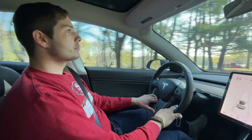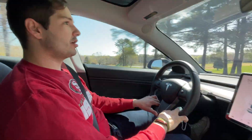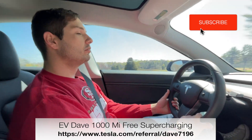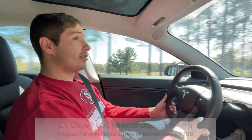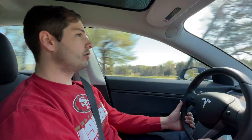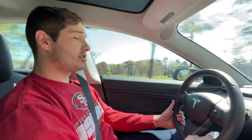How long have you owned your Long Range Model 3, Irvin? It'll be almost a year this July. A year this July, huh? And do you like the car? I love this car. It definitely helps me make my commute. I'm a 60-mile commuter daily, so that along with it being just a fun car to drive.